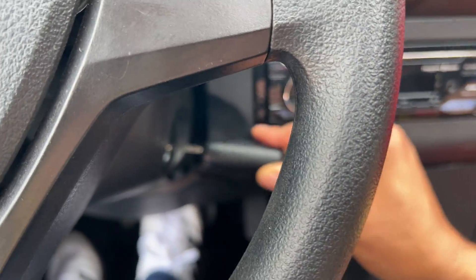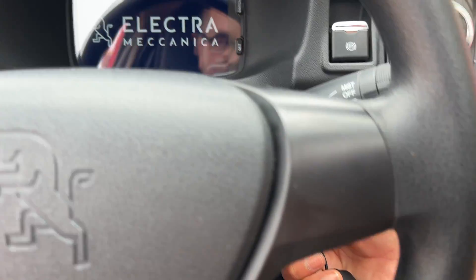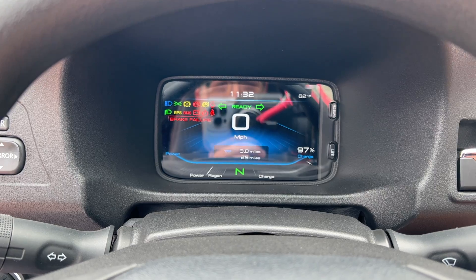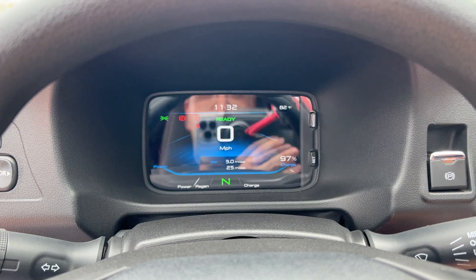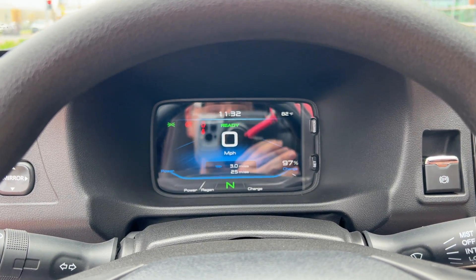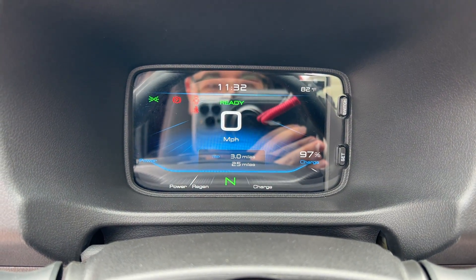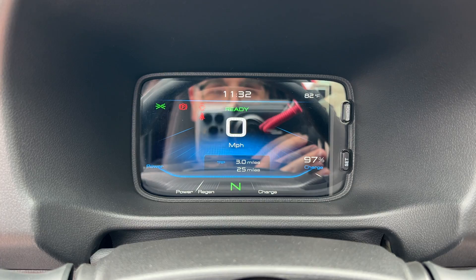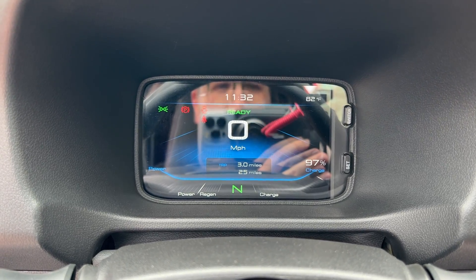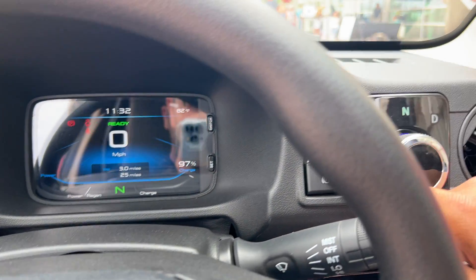What's interesting is there's no push button start — you actually have to insert the key and turn it to power on the vehicle. The Solo has a digital gauge cluster that gives you all your readouts: time, temperature, state of charge, power regen and charge meters, what gear you're in, how many miles of EV range you have, your distance, and your miles per hour.